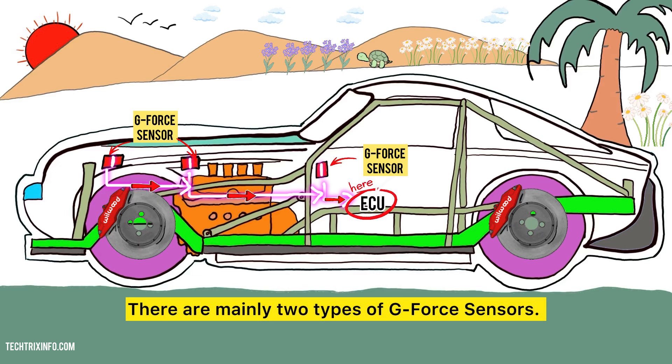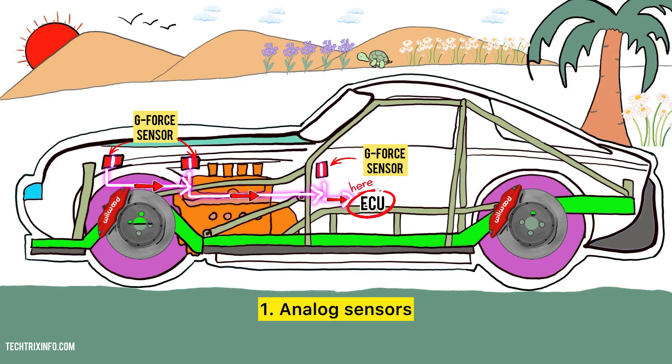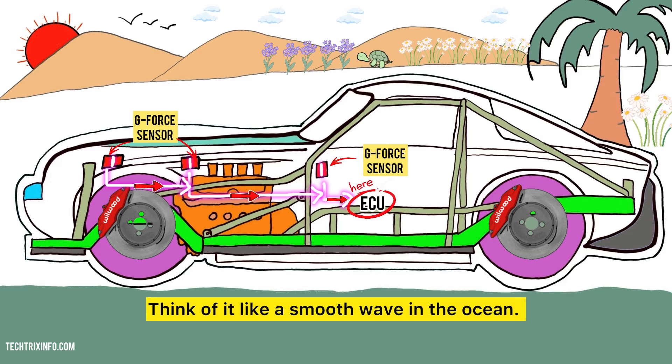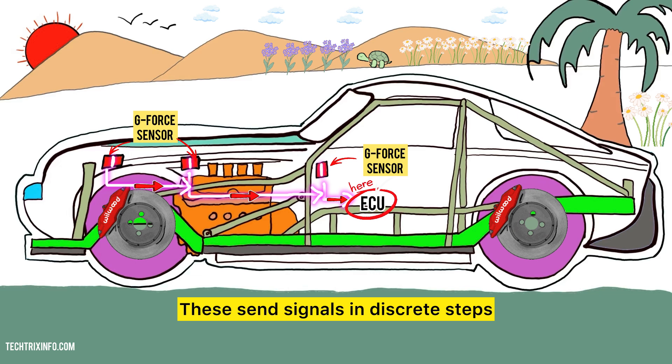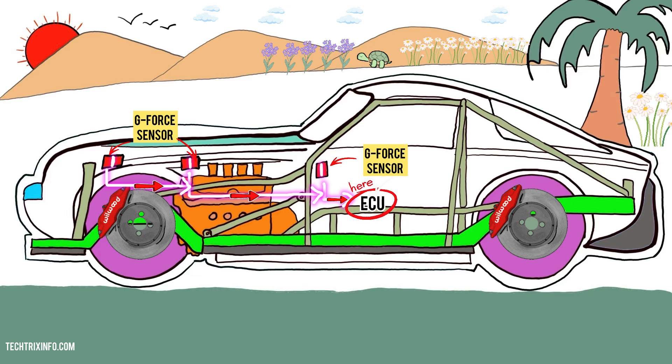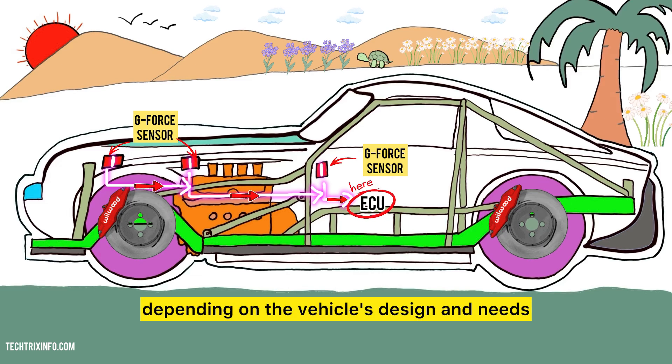There are mainly two types of G-Force sensors. First, analog sensors — these provide a continuous signal based on the force detected, like a smooth wave in the ocean. Second, digital sensors — these send signals in discrete steps, similar to a light switch that's either on or off. Both types have their uses depending on the vehicle's design and needs.